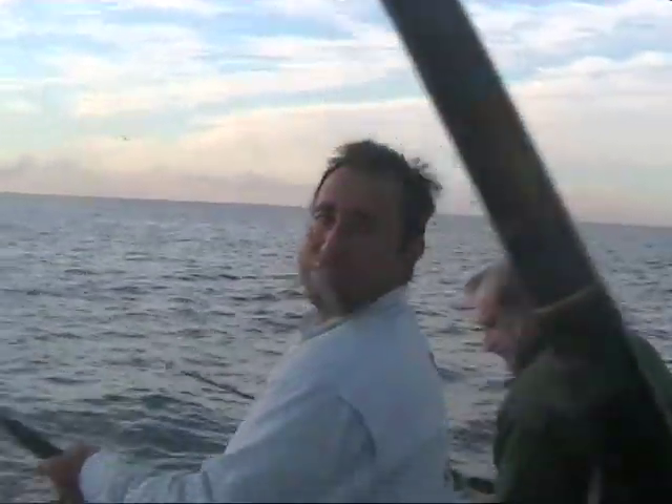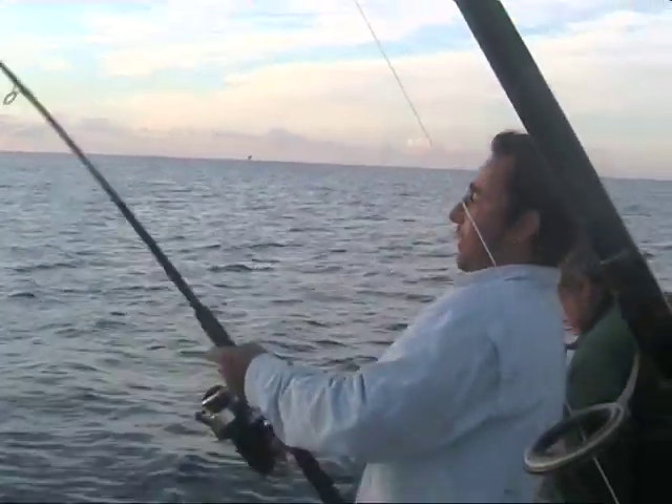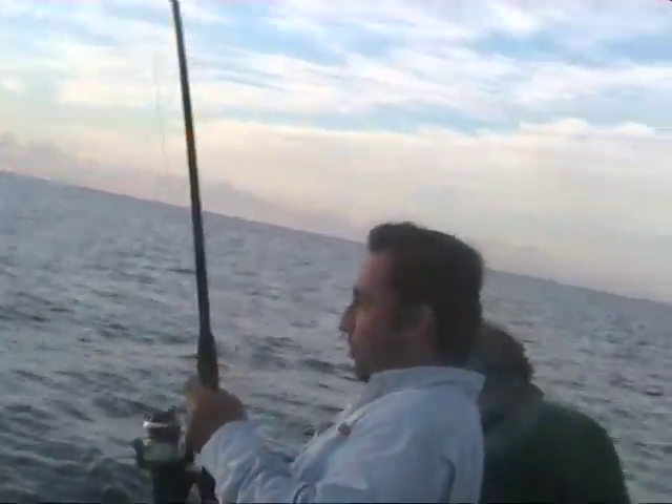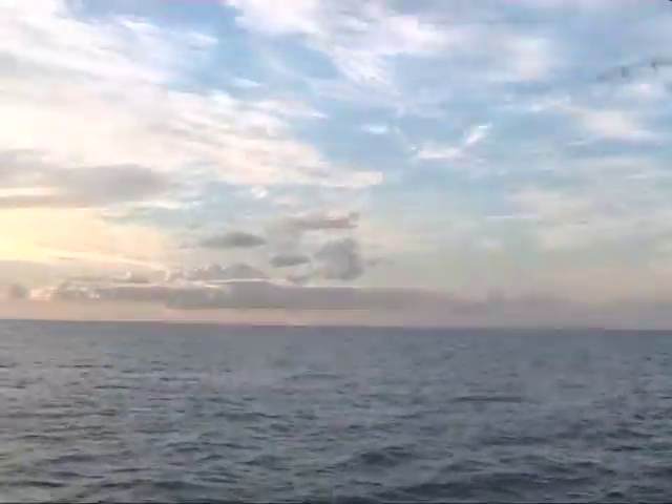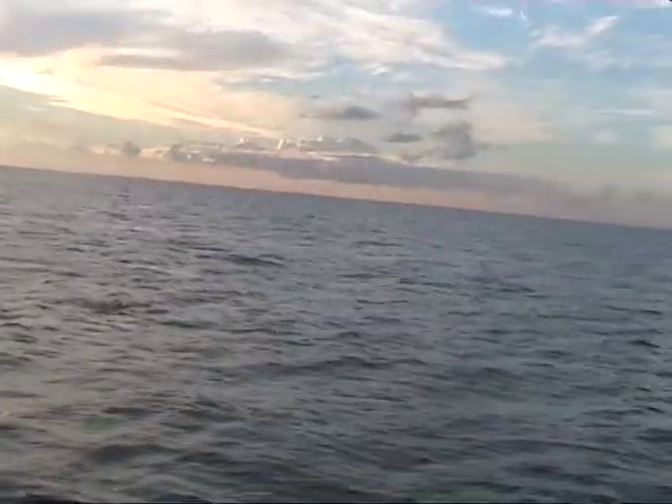What a way to start the morning! Still got to get to work after this. There he is, right up on the surface. Phil, the guy who designed these lures, is a fisherman himself — built by fishermen for fishermen.